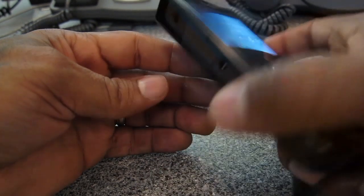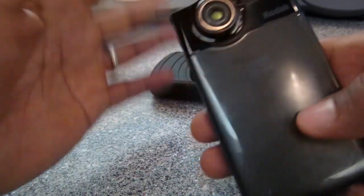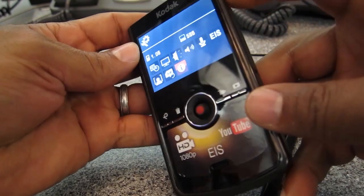One thing that is really a challenge with this camera: if you're trying to shoot yourself, you can't tell if you're in the frame because there's no flip-out screen. So you can't actually see yourself while you're recording yourself — that's a limitation to be aware of.